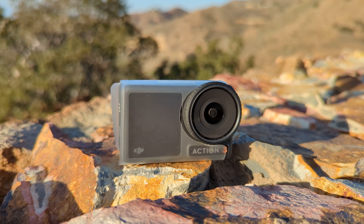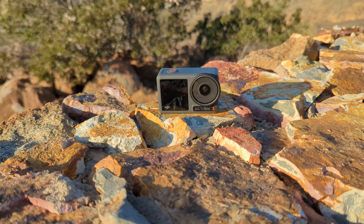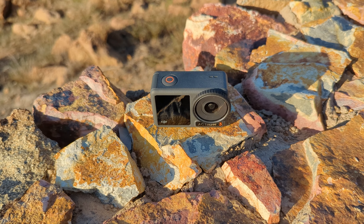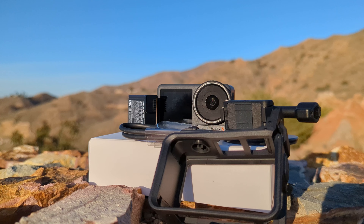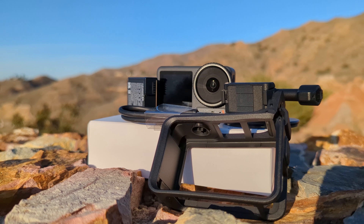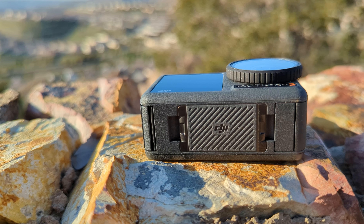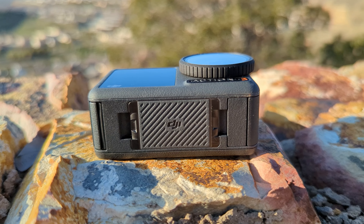Right out of the box, you can tell that DJI put some effort into build quality with the Osmo Action 3. You're immediately greeted with a large 1/1.7-inch sensor that has a 155-degree ultra-wide lens. It can produce 4K video up to 120 frames per second and up to 240 frames per second in 2.7K. One of the best features of the Action 3 is the magnetic quick release mount system, and we will be putting that to good use in our upcoming review.